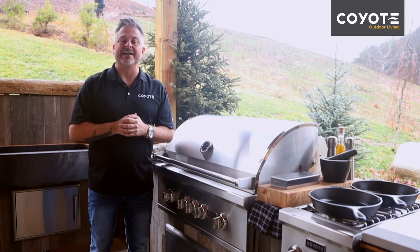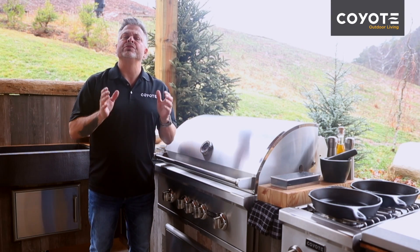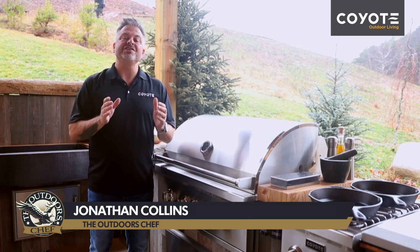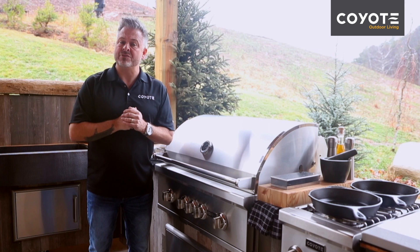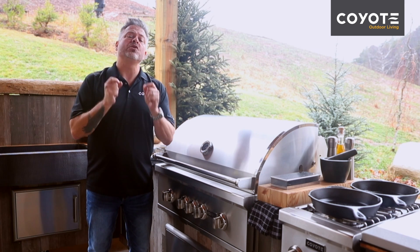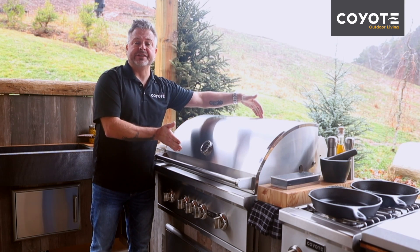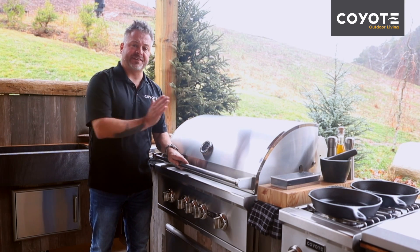Nobody does built-in kitchens like Coyote, and in order to really enjoy it, you need to make sure that it's safe. Cross ventilation is key when it comes to these outdoor built-in kitchens. In order for it to be safe, you need to have a vent on either side of the building — this will allow cross ventilation.